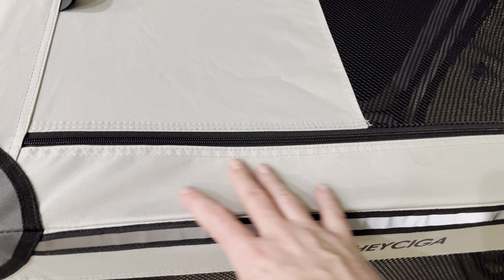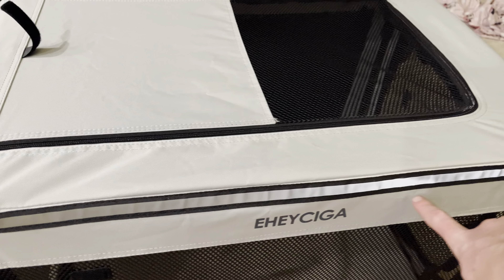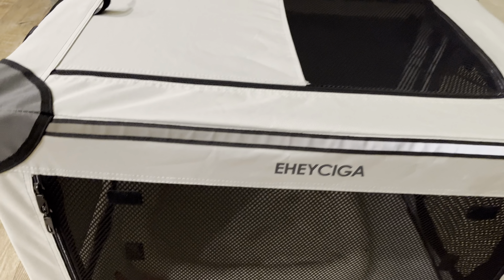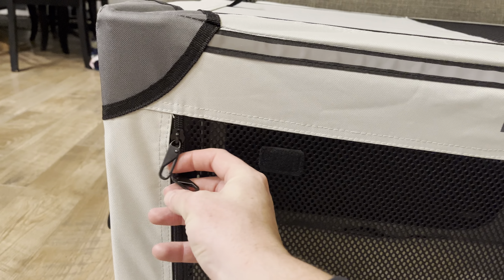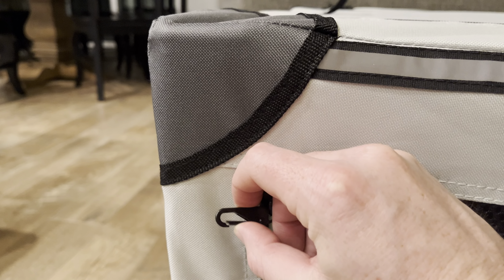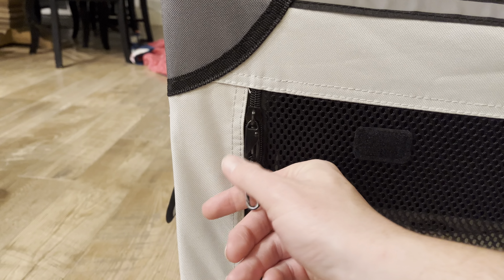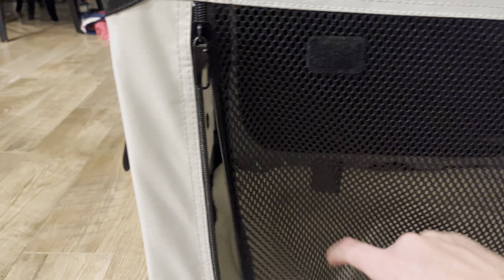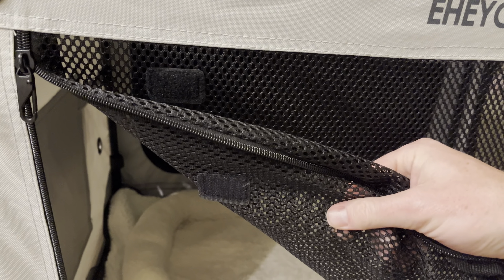First of all, the fabric here is made out of a waterproof PVC material. You've got a nice reflective strip here just in case you happen to have this outside for whatever reason. There are some velcroable areas here. These zippers do have little locks on them, so if you choose to lock your zippers together you can do that to maybe avoid kids getting in there or something like that. But you've got open breathable fabric mesh here on all four sides.